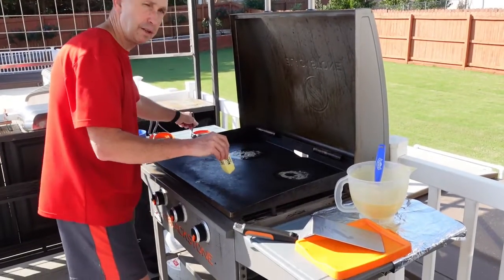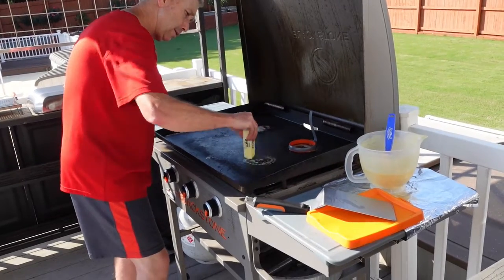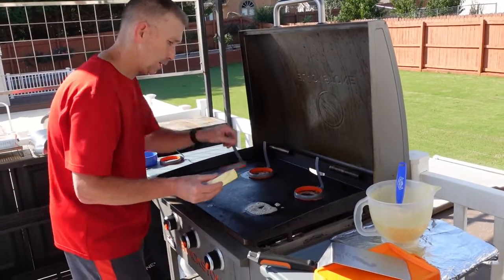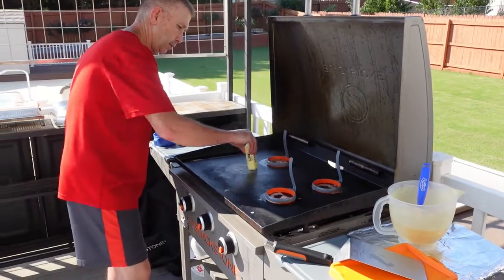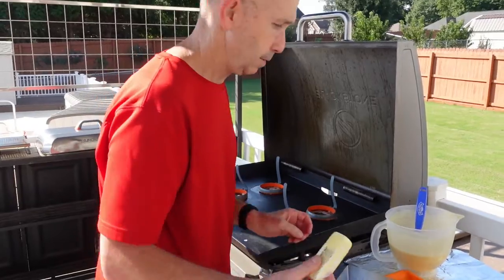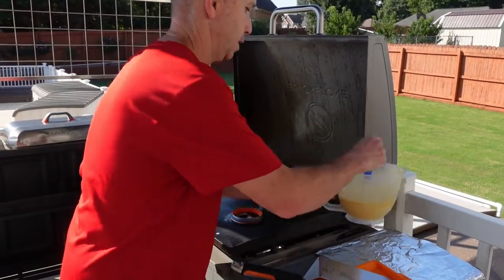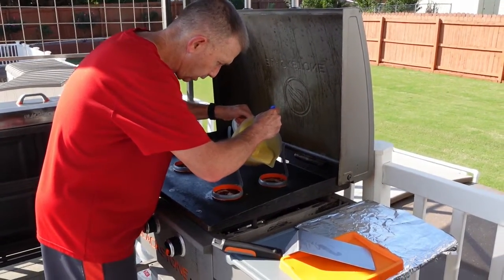Alright, I've already started swirling my butter around, putting my mold down. It doesn't take a whole lot of butter, you just want a little bit so it doesn't stick. Get our mold there. We're just going to fill this up, not quite all the way to the top, about halfway.